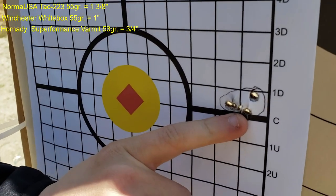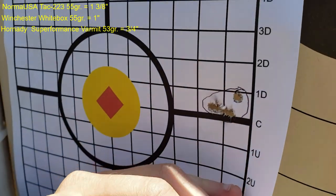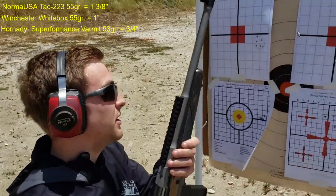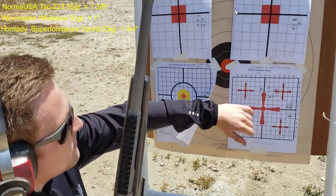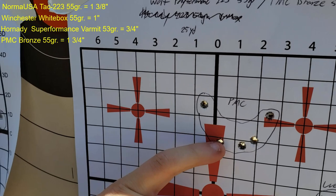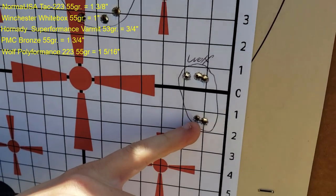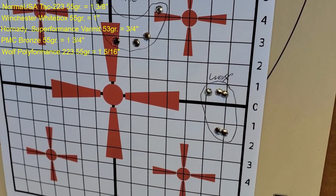The Hornady group is about an inch, maybe less — definitely under an inch. Very happy with that. At 50 or 100 yards it'll open up more, and that's partly the iron sights — the front post is very coarse and big. When I put a scope on, we'll do another accuracy test. For PMC, it opened up a lot — one flyer and some spread. A little disappointed with that. Wolf actually was not too bad: one flyer, one shot I remember pulling, and three shots right next to each other.